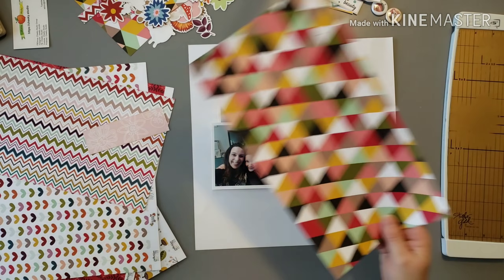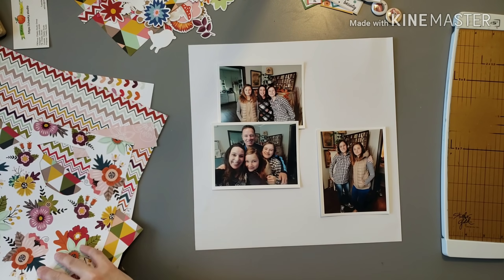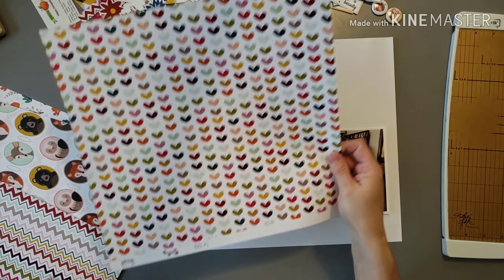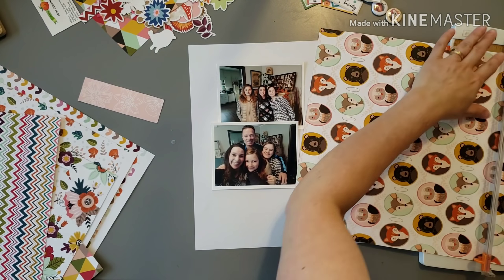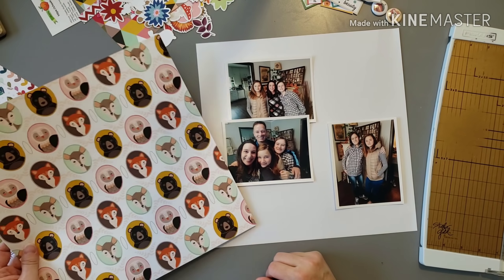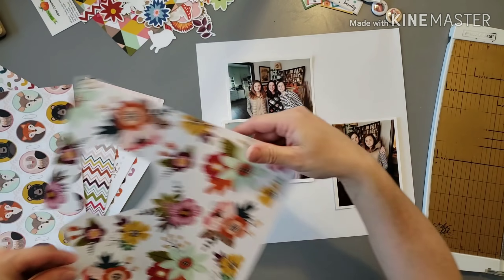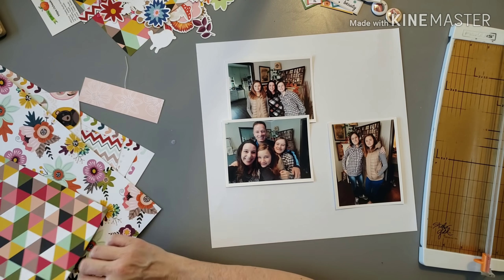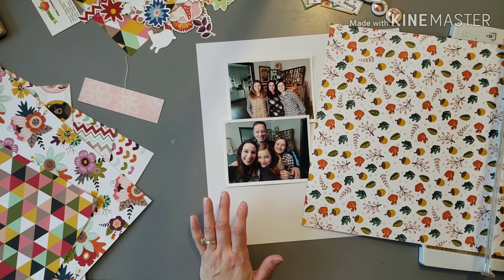I've been really liking the strip layering look lately, whether horizontal or vertical. Since I'm going to have two separate photo areas on this layout, I decided to do that. It's funny how you get into a mode — for a long time I was just layering a bunch of papers behind a main photo in the middle, but I've been loving this strip layering. It's a really great way to combine fun prints without it being overwhelming.